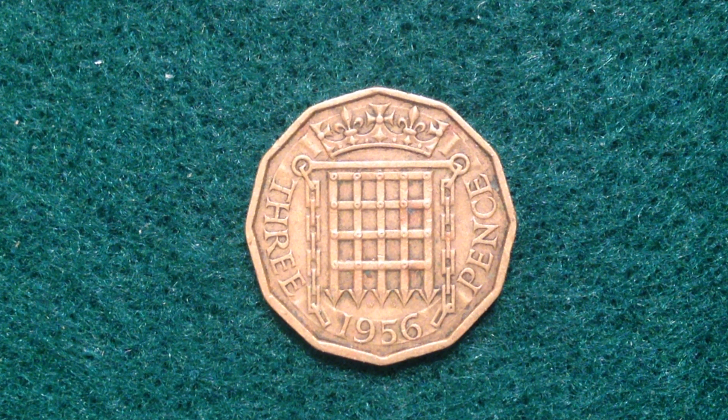There are chains in the middle, and there's some significance to that for the United Kingdom. I'm not too sure about the exact importance of it, but I've seen that design quite frequently when looking at United Kingdom imagery. So that's the reverse of the coin.